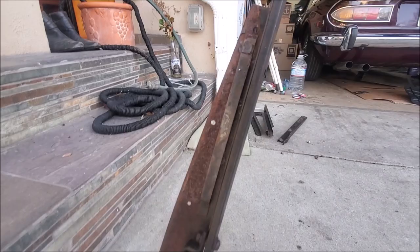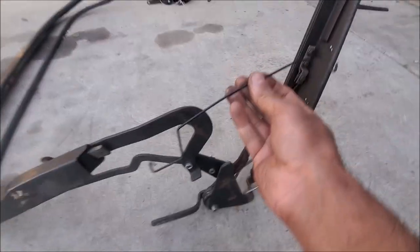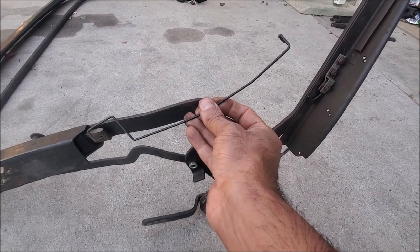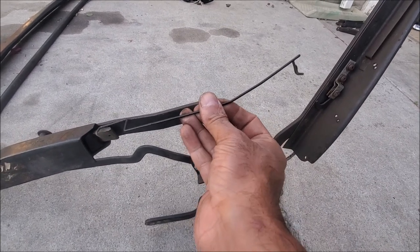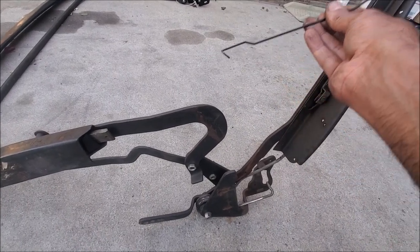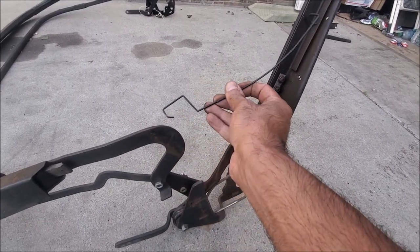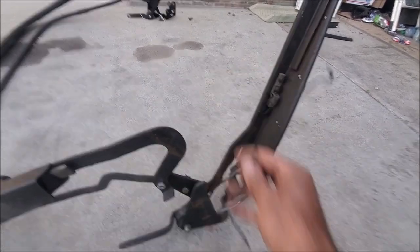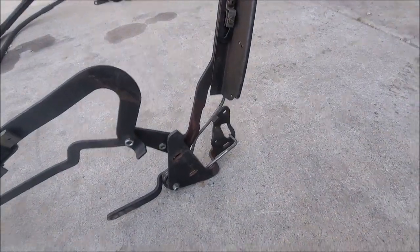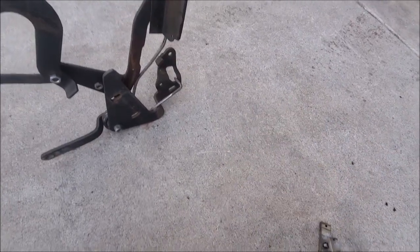I went and got these springy things — one hooks on this end and one goes on this end, something like this, and it slides up and down. I've got a video on how to do it. And as I mentioned, you've got those adjustments you can do — these are the things it bolts onto.